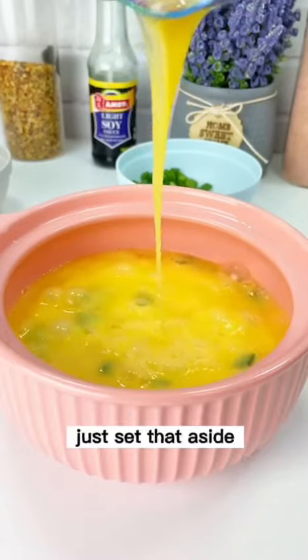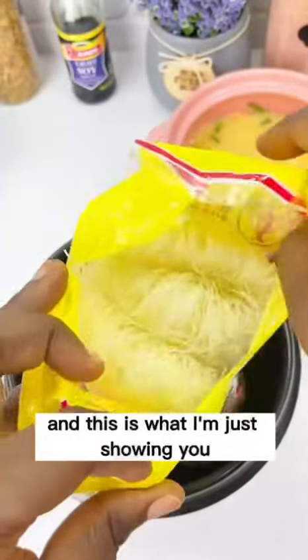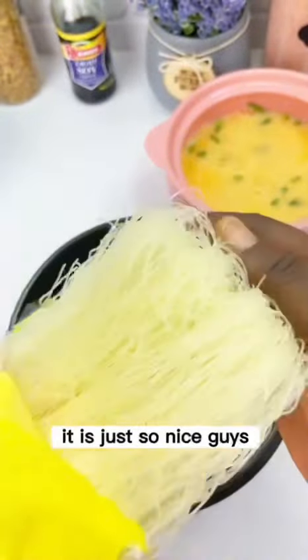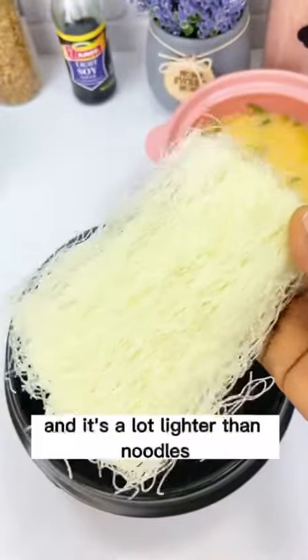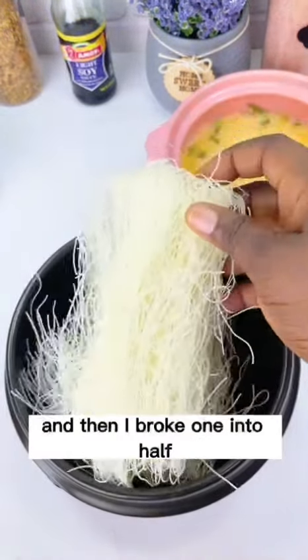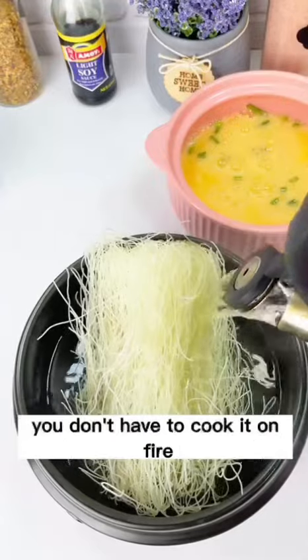Here are our vermicelli noodles, or rice sticks. Usually there are about three portions in a pack — I'm going to use one and a half for this recipe. It feels like regular noodles but it's much slimmer and lighter. I took out one full portion and broke another in half, and this is what we have.